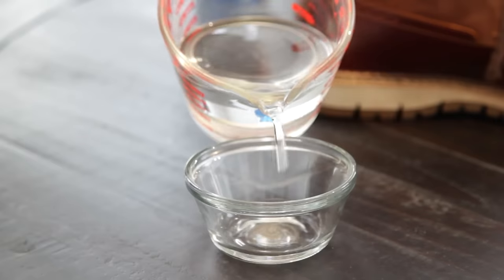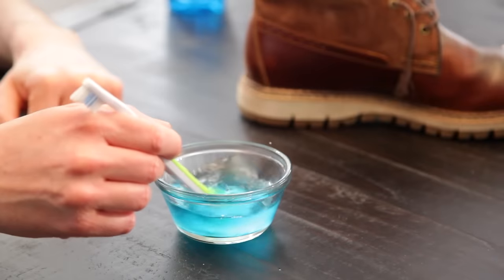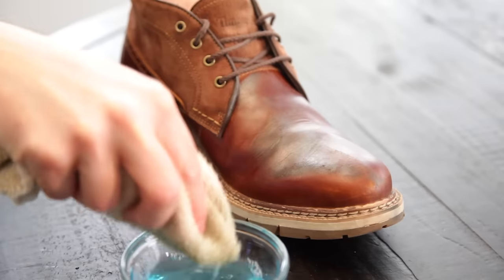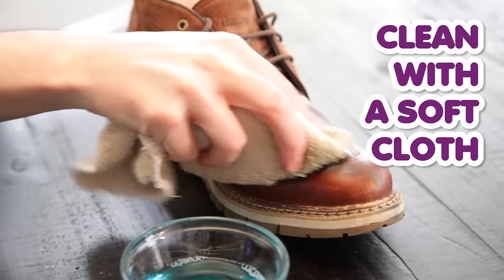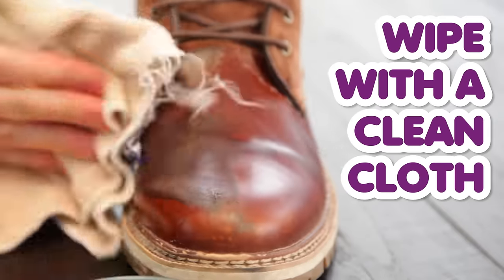In a small bowl, add some dish soap and some water, and stir it up. Then dip a soft cloth into the mixture and start rubbing it onto your shoe in a circular motion, then just wipe it clean.